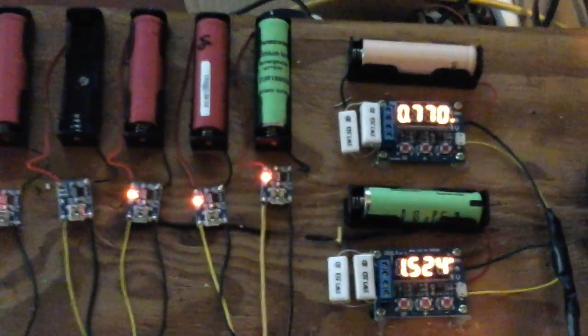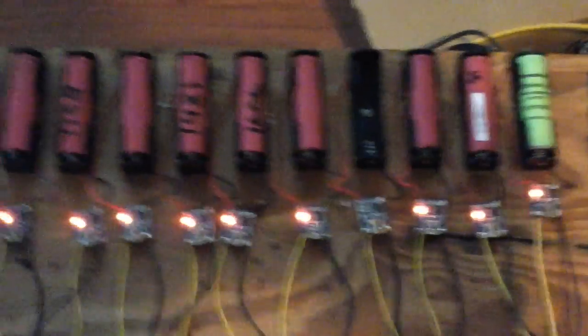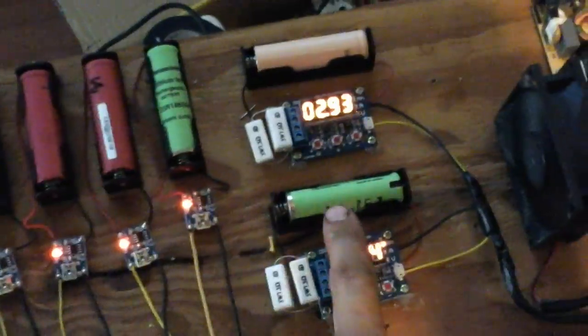I can't stress enough that if you're going to build a battery pack, you definitely need to make sure that you discharge them after you take them out of the battery packs. Charge them, discharge them, get their capacity. This is my box that I've already done — it has all the capacity on them so that way I know.